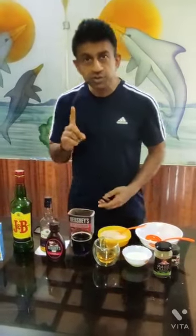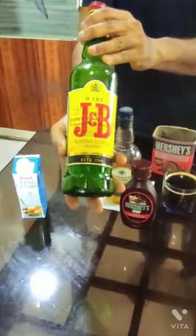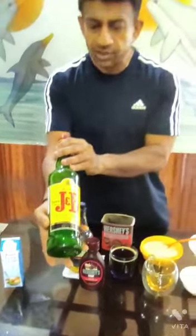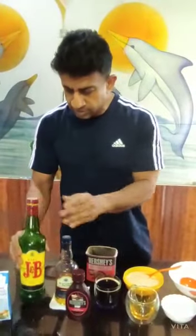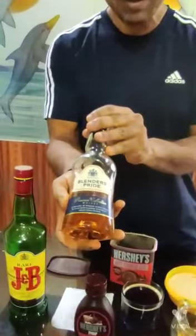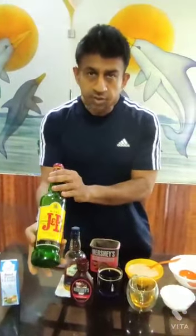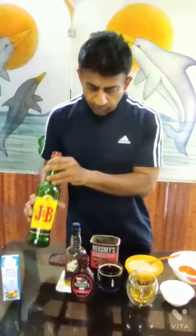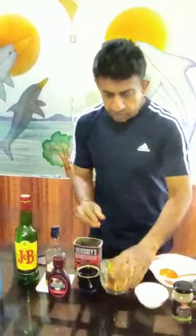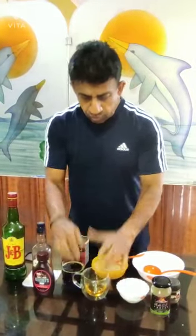You require condensed milk — that's what you require. And of course the most important ingredient is whiskey. If you have an Irish whiskey, that's perfectly fine, or else you can use whatever you prefer. I'm going to use this one for today.